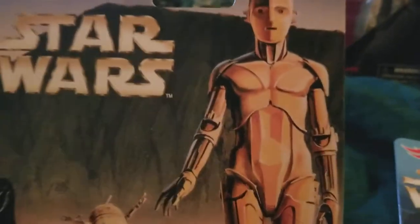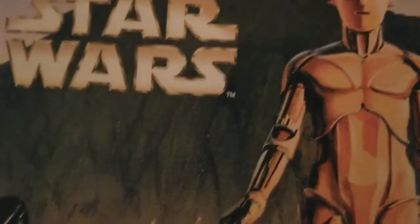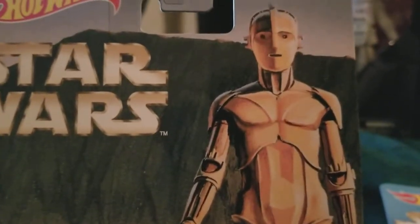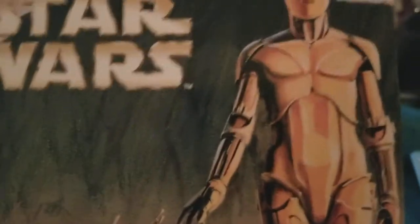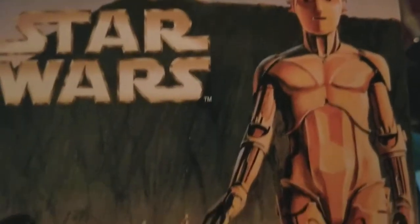These are the two droids right here, and it appears they're on Tatooine. I sometimes get mixed up with Tatooine and Dathomir since they both sound really similar. But I believe this is Tatooine right here — I can tell because C-3PO and R2-D2 land on Tatooine in Episode IV, A New Hope, which was the first Star Wars movie to be released, in 1977. And here's the Hot Wheels model right here.